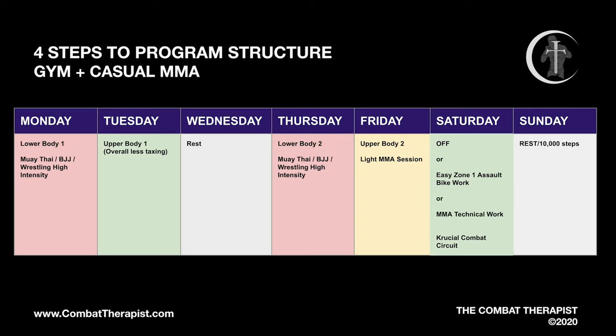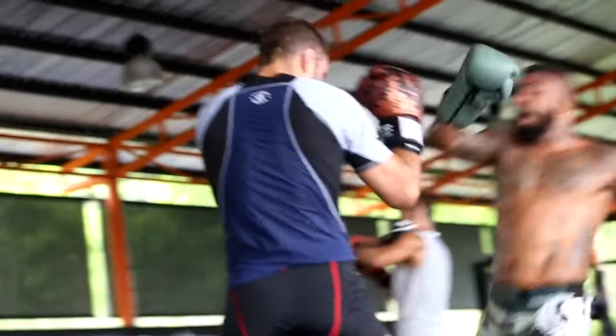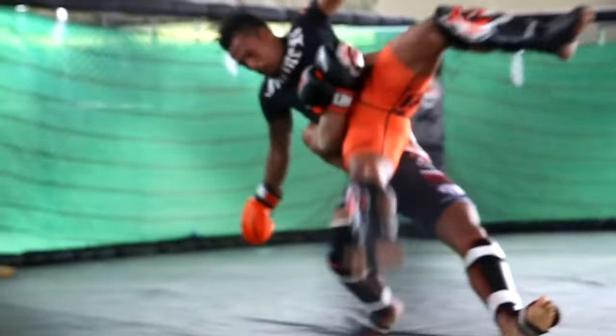Now for someone who's dabbling in MMA and whose main focus is the gym, here's how to program that structure. Monday is lower body session one, Tuesday is upper body session one — overall less taxing, so classified as a low intensity day. Wednesday is rest. Thursday is lower body number two, Friday is upper body number two. On lower body days we're also adding high intensity Muay Thai, BJJ, or wrestling. The Friday upper body session pairs with some light MMA. Saturday and Sunday are lighter sessions — what I'd classify as low to medium intensity days, signified by yellow in the chart. This general training structure is something you can utilize and adjust today based on these principles alone.